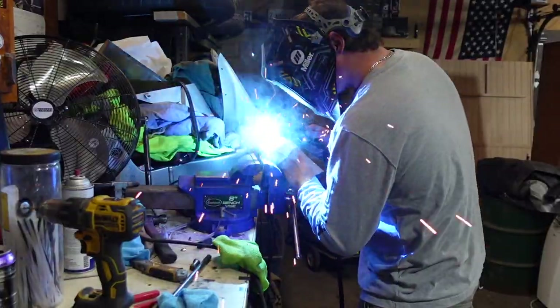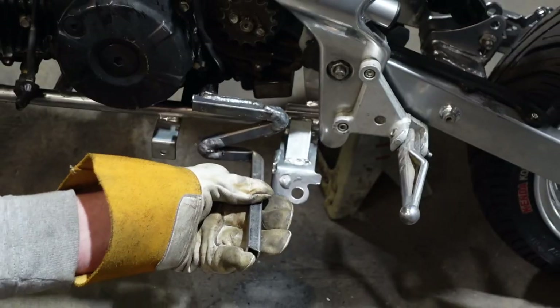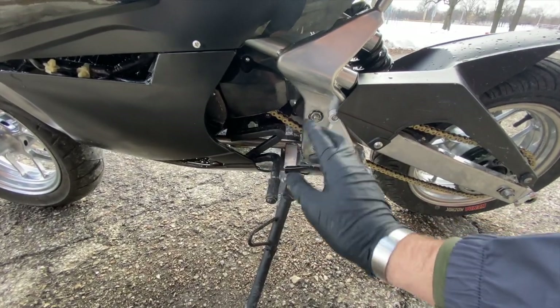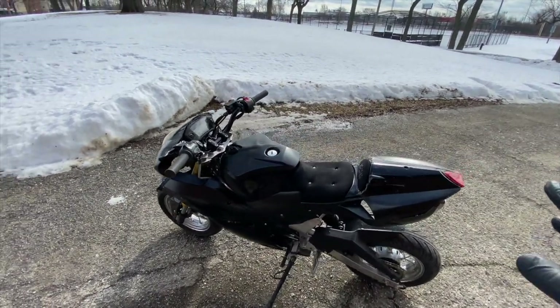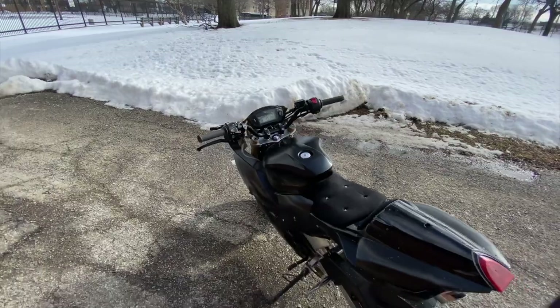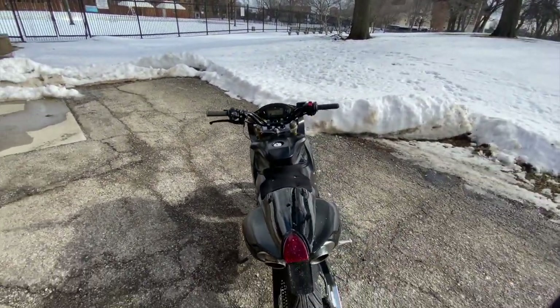Richie did an amazing job with this custom shifter because we didn't want to do a linkage and my foot is way too big to run a regular one, so we did this crazy little zigzag. I'm so excited - let's go get some gas in this thing and see if it does some wheelies, stoppies, and burnouts. Let's do it!